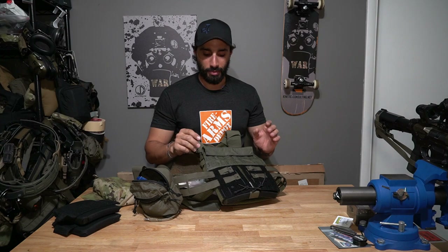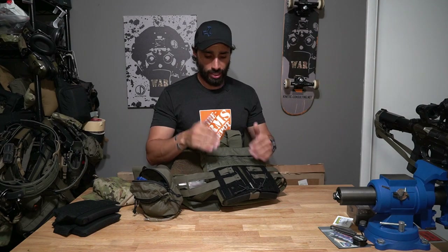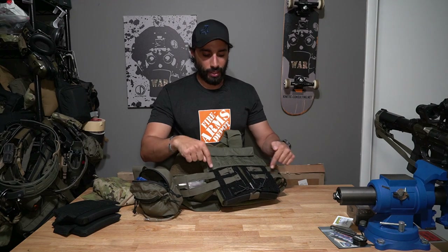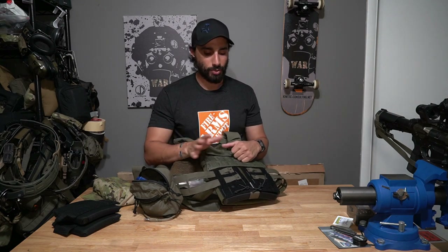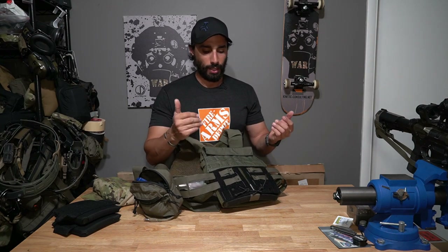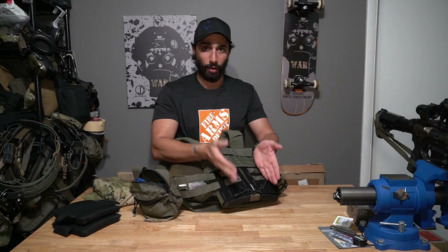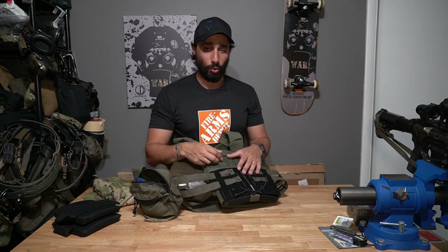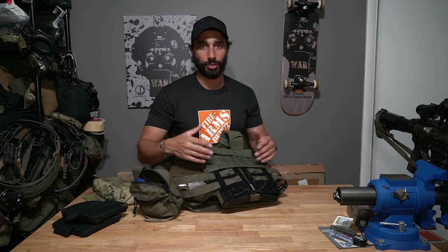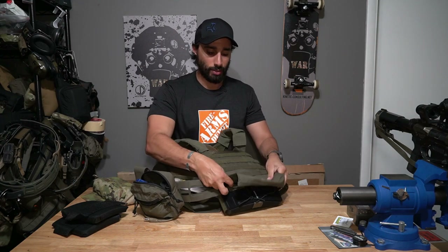To add the AXL cummerbund to the Defense Mechanisms plate carrier, I had to modify the back. VX Concepts makes a panel with spots for shock cord so you can attach an AXL, similar to a Spiritus carrier, and it adapts to velcro for attachment. It's a genius adapter — definitely needed if you want to use these together, as the carrier otherwise doesn't have the velcro attachment. It gives you the ability to size it properly and widen it for extra layers or side plates.